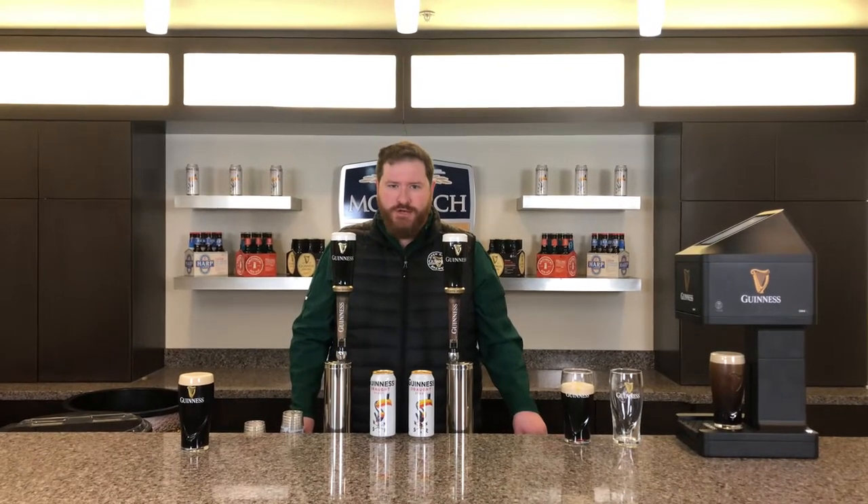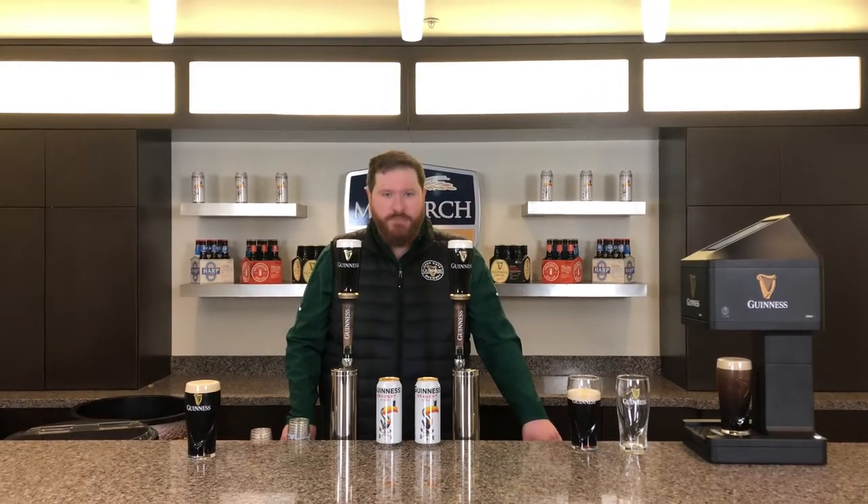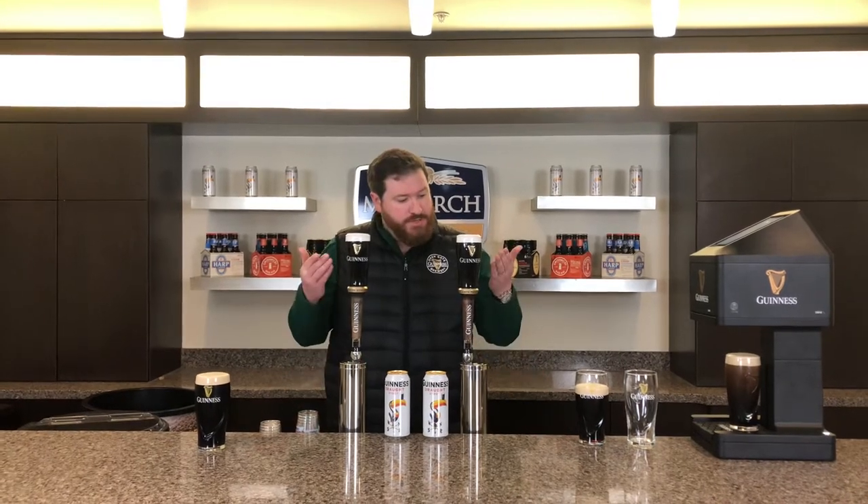Hi everybody, I'm Austin Giles from the Guinness Brewery and I am at our wonderful distributor partner Monarch Beverage here in Indianapolis, Indiana. Today we're going to talk about nothing other than Guinness.